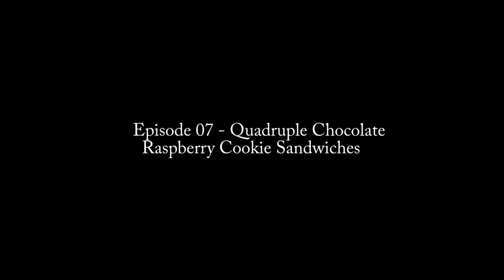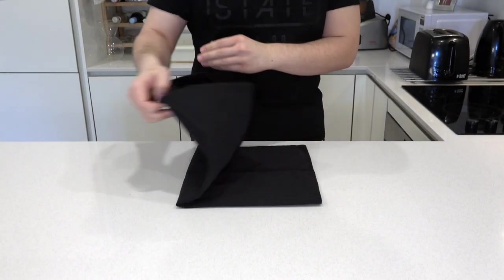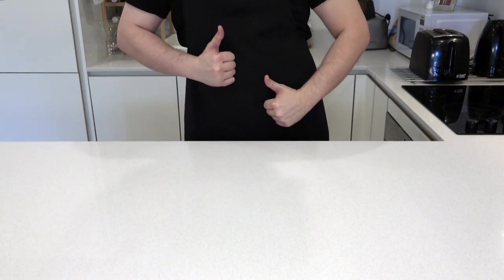Hi, everyone. Welcome to episode seven: Quadruple Chocolate Raspberry Cookie Sandwiches. Get ready with your apron. Do a little warm-up dance, because we have a lot to do.